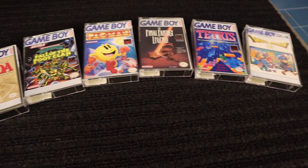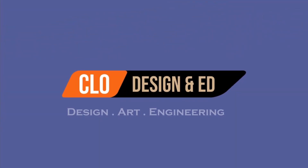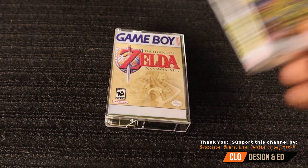Today we're making some custom cases. Hey everyone, welcome to CLO Ed TV. What motivated me to make today's video is I am an avid game collector, especially of the Game Boy, Game Gear, and other gaming systems.